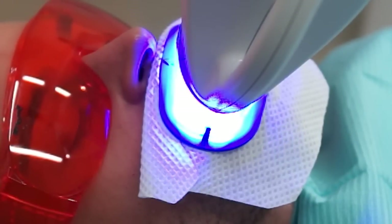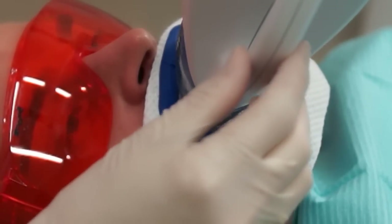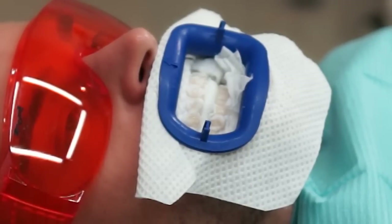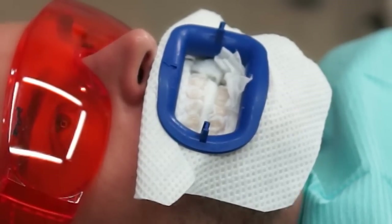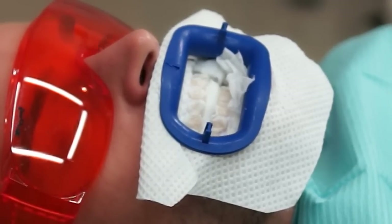Zoom whitening is one of the most advanced systems available in the market today. It does have some competitive companies, but it's an excellent American product that helps change the shade of the teeth between three to seven, even eight shades on a scale.